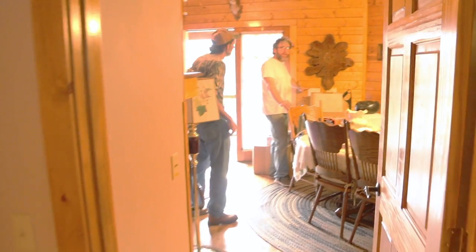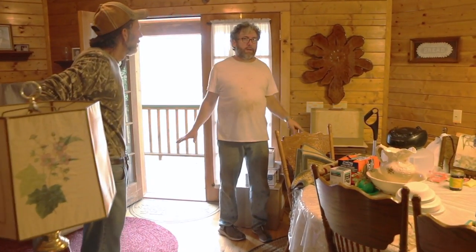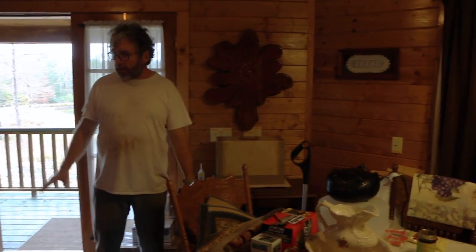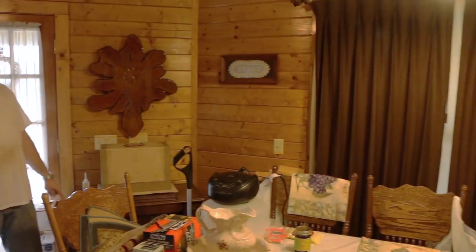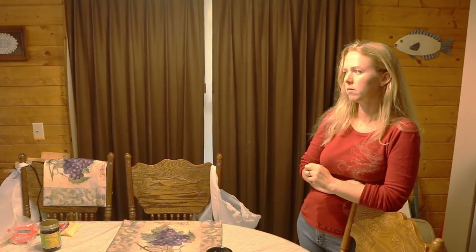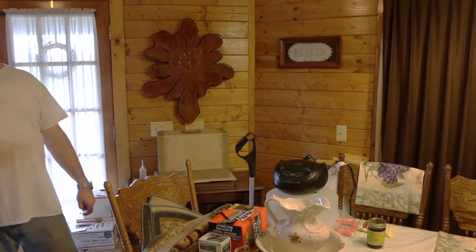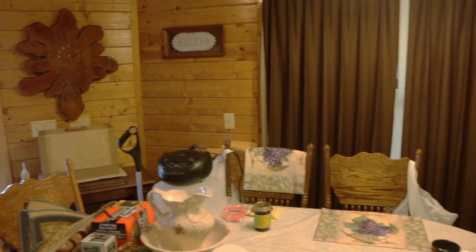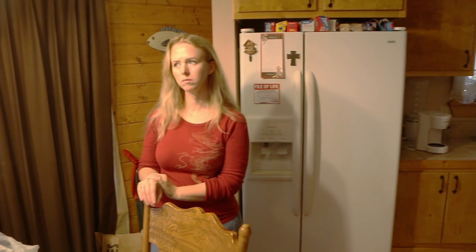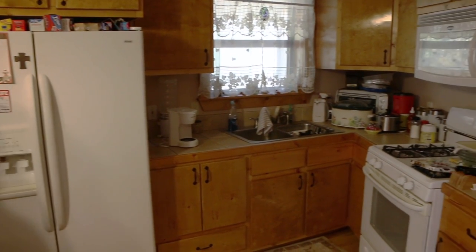If you notice, all the light switches are lower than normal, and that's because we built it handicapped-accessible — my mom is getting to where she can't walk much anymore. Going down a little bit lower doesn't hurt to turn on a light switch, and it's a good idea anyway. There's also a walk-in tub in there. Danny made it so that if she's ever in a wheelchair, you can get into all the rooms — all these doors are rather wide.